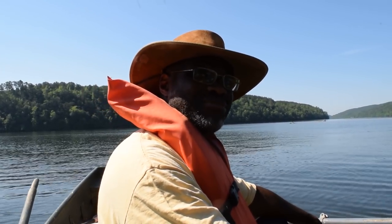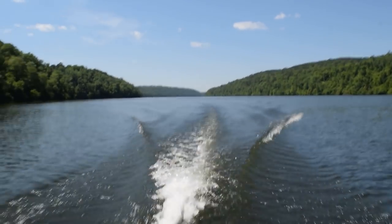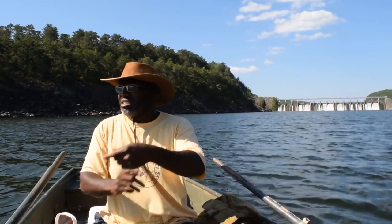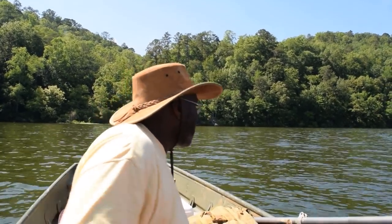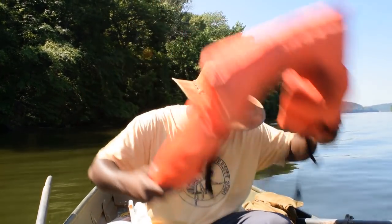I ain't fooling around with no brand today. We're going for catfish. We're busting out the Black Warrior Lures and Catman hooks.